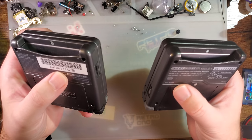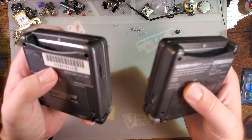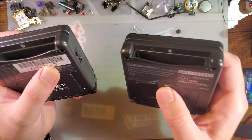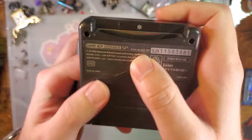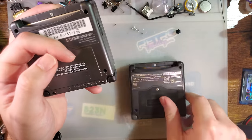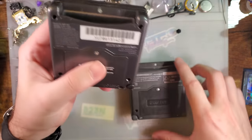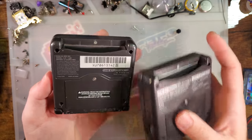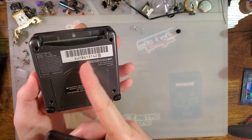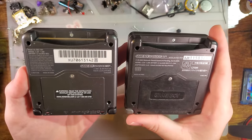The first and most common way to tell the difference between the two is to just look at the label on the back. Assuming the console has not been reshelled or relabeled, you can determine what model it is by simply looking at the label. You can see this one is an AGS-001 and this one is an AGS-101. The labels look different not because one is a 101 and the other is a 001, but because this is a US model and this is a Japanese model — labels look very different depending on the region.